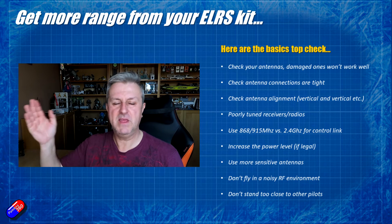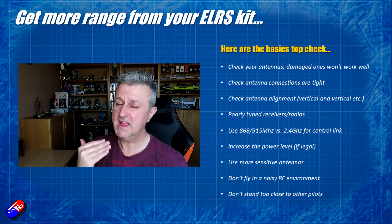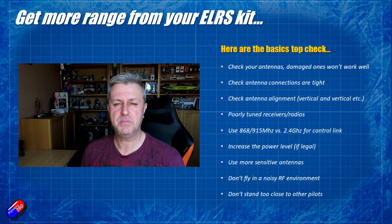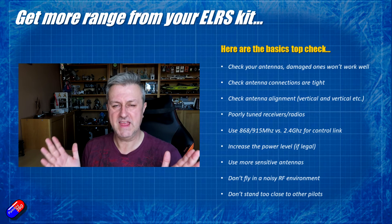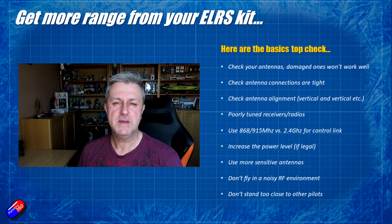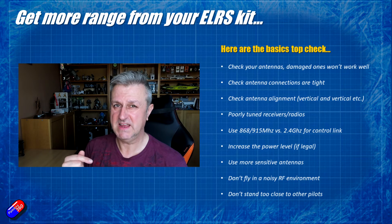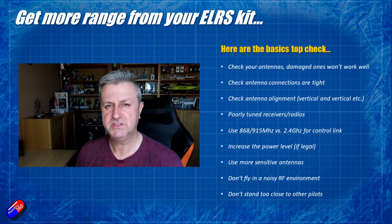So if you've tried ramping up the power and it's not helping — things are getting worse — try actually turning it down, because it might be that you are causing issues with things like the noise floor and other issues in the local environment. It might actually work to your advantage to turn it down. Slightly counterintuitive, but something to try.